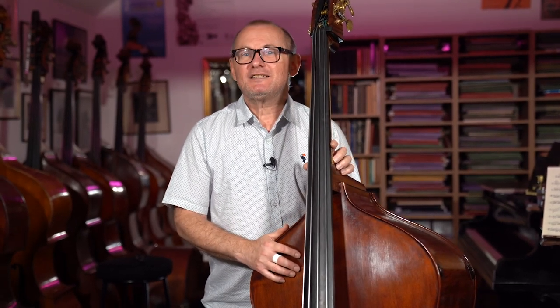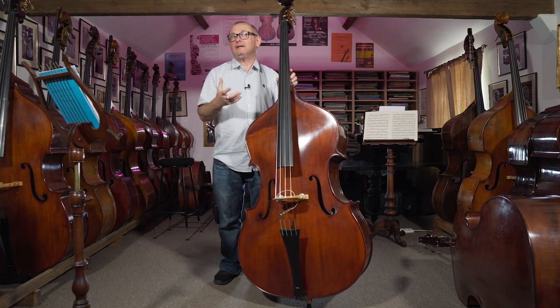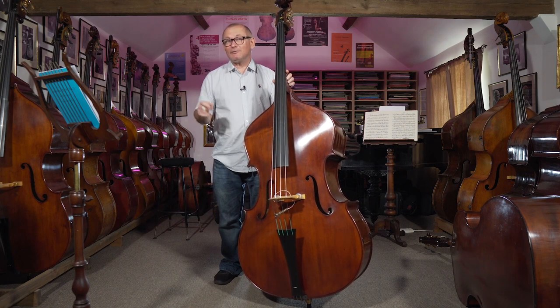Hi guys and welcome to this tutorial. I'm going to use a quick bebop line to show you how to accent your line, how to bring it to life, and how to make it sound really powerful and within the style of bebop by accenting certain notes and leaving others out of the picture a little bit. Let's take a look at the line and see how we do that.